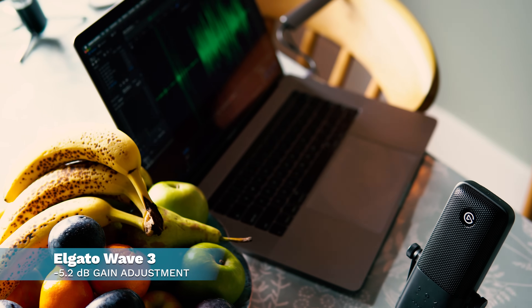This is the Elgato Wave 3 in my living room, testing it out in a room with absolutely no sound treatment. How does it sound? Maybe I'll lean back a little bit. I can also mute it — and unmute. There you go, the Elgato Wave 3.